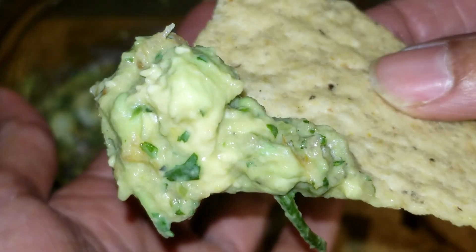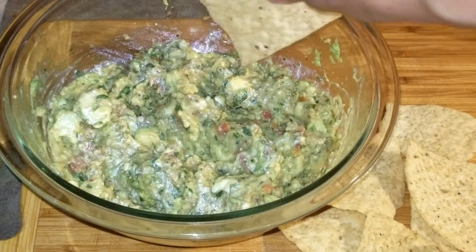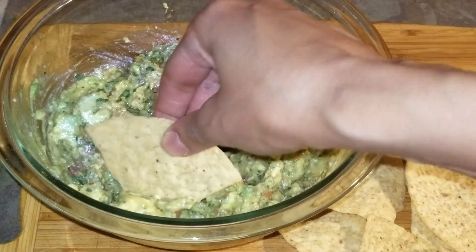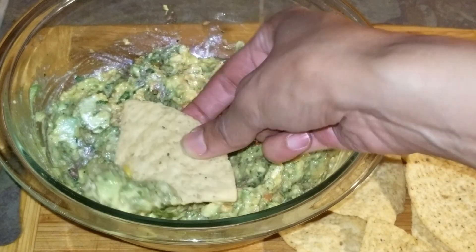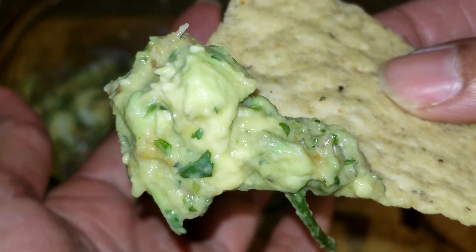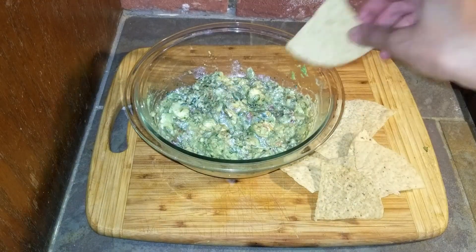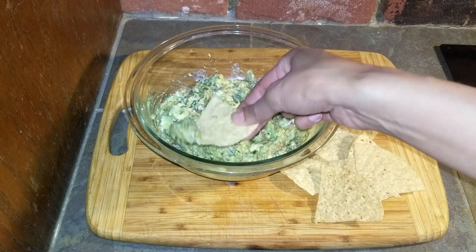Hi everyone, welcome back to the channel A Twist of Gem. Today I will be showing you this easy recipe for guacamole. This is a great dish to serve if you're having a gathering. It makes plenty, but you could always double the recipe if you're having a lot of guests. This is also just great to make for yourself.